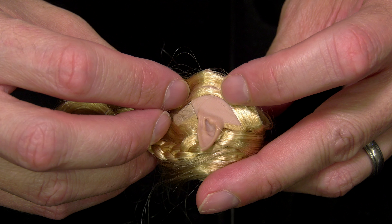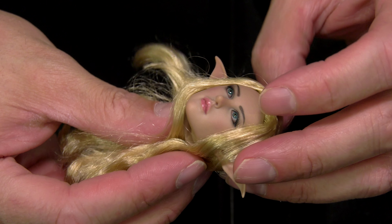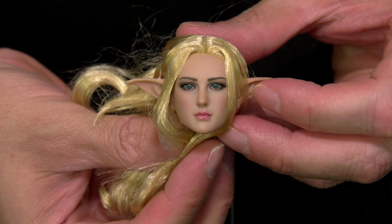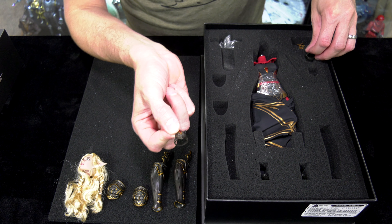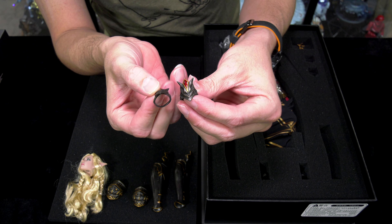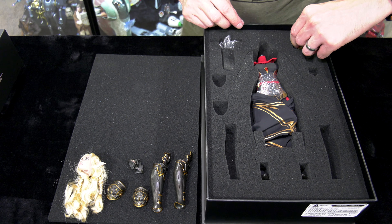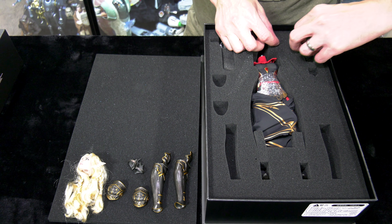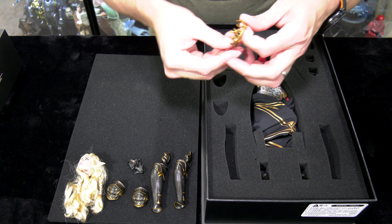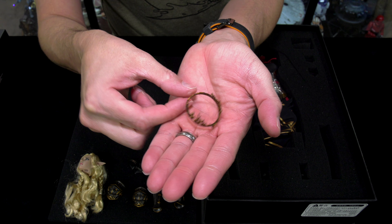The ear is molded on, which is a new feature for me. Typically with female elf heads, the ears are usually an option. But since this is more of a themed set, it makes sense that the elvish ears would be sculpted and molded onto the head. It doesn't really make or break the head sculpt — it's a beautiful sculpt. I just wish the hair was groomed a little bit better.